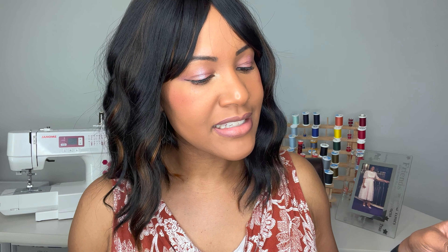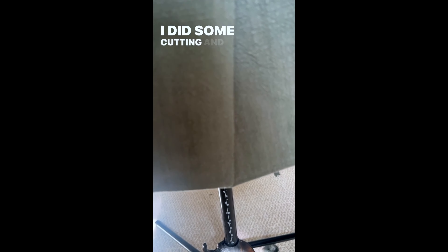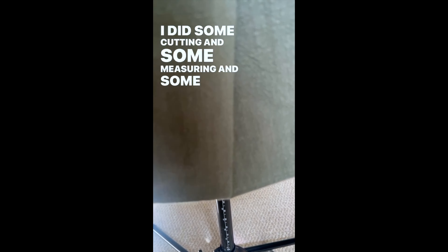So I'm finishing up this trench coat — well, jacket — made of linen, and I'm so annoyed with this front part. It's not even. At first this part was longer than this part, so I cut it and now this part is shorter. I am working on figuring this out today, and then I will pretty much be done with this project. I did some cutting, some measuring, some adjustments, and this is much better — that's pretty much spot on. I'm happy with that.